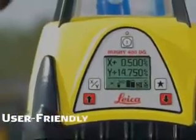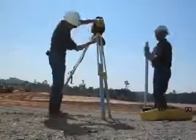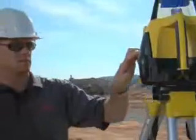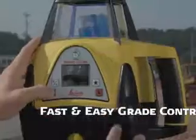Rugby's user-friendly five-button keypad and big, bold LCD display make setup and operation a breeze, and they make grade control on challenging level, single, and dual grade slopes — ranging from minus five percent to plus twenty percent — fast and easy.